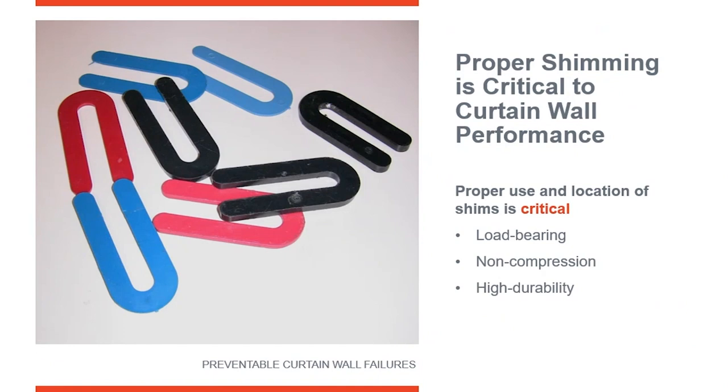Shimming is something that's really misunderstood and there are different theories about it. But shimming is critical for curtain wall performance. These are horseshoe shims — this is what most people recommend using in the field. They're load-bearing, they're non-compressible, they're very durable and lasting, and they'll support the weight of the curtain wall.